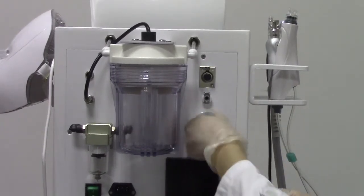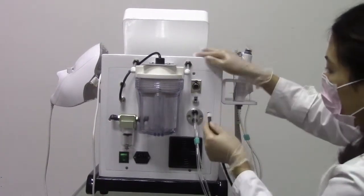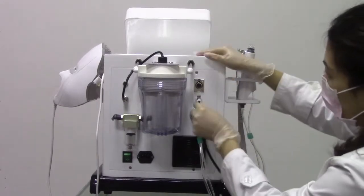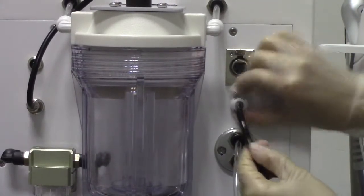Now install the spray mix gun handle. Before installing this working handle, we have to press this button, and then install. When you want to take it out, you also need to press this button.